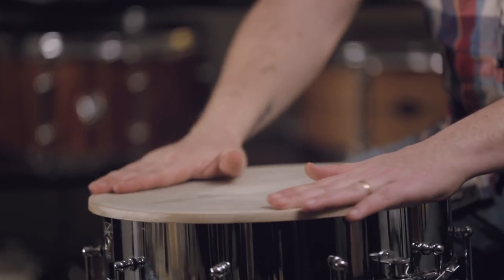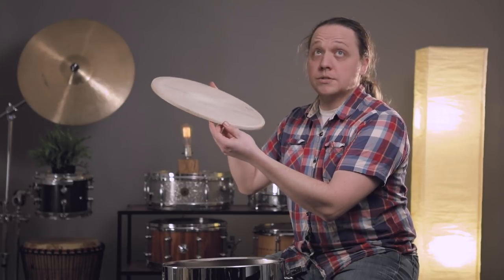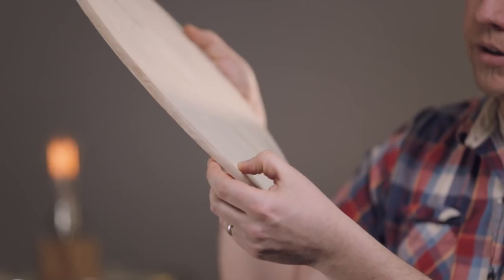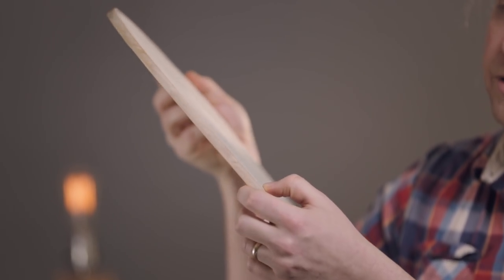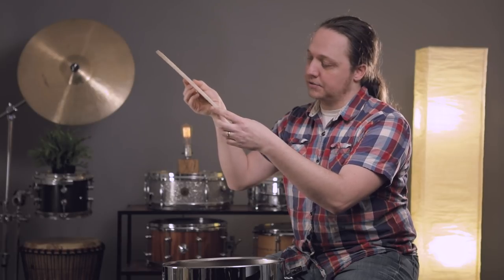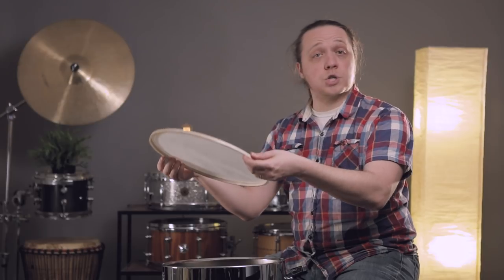When you put it on the drum, it doesn't really look like it fits on there — it's just sitting flush right on top. Every calfskin head has to be molded to the drum that you're putting it on. If you look really closely, you can see there is a little bit of a crease along the edge, which is put in by the manufacturer to help center the head on the edge of your drum. You have to make your own collar and we're going to show you how to do that.